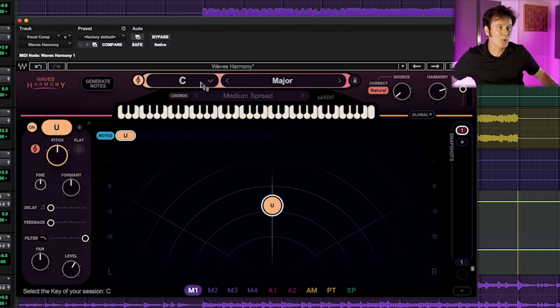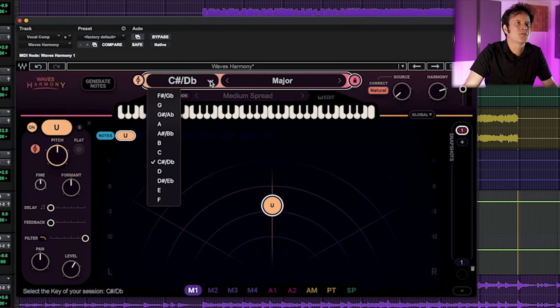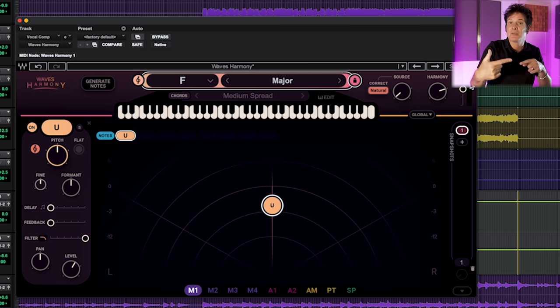Now let's select the key. The chord sequence is in F major — six, four, one, five, as we said. We're going to the drop-down menu and go to F major. You could also go D minor; it doesn't matter. A purist might say it's in D minor, but since most of the melody is outlining a D minor chord, it's a D minor / F major feel. I'm going with F major.